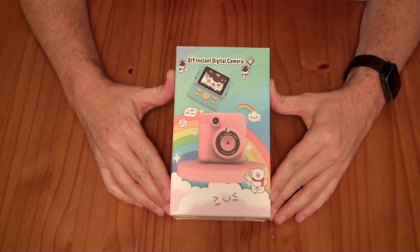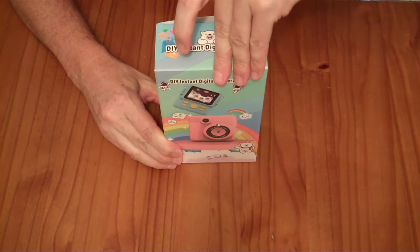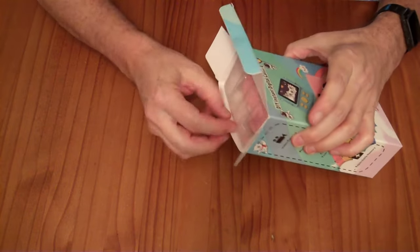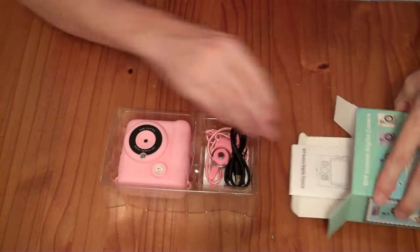This is a DIY instant camera kit. I received this item for free from the Amazon Vine Voices Review Program. I have not been paid for my review and my opinions are my own.